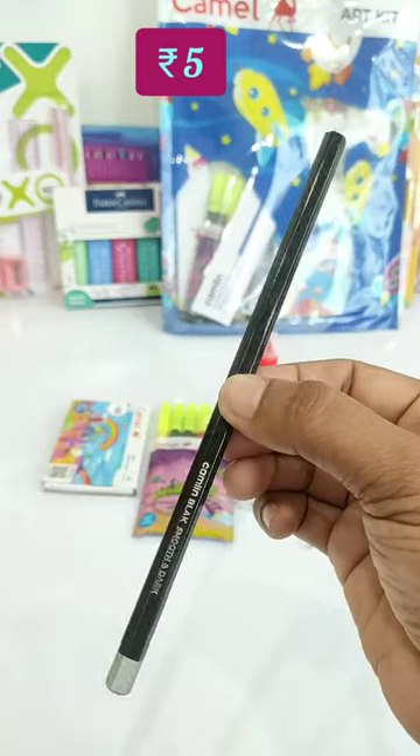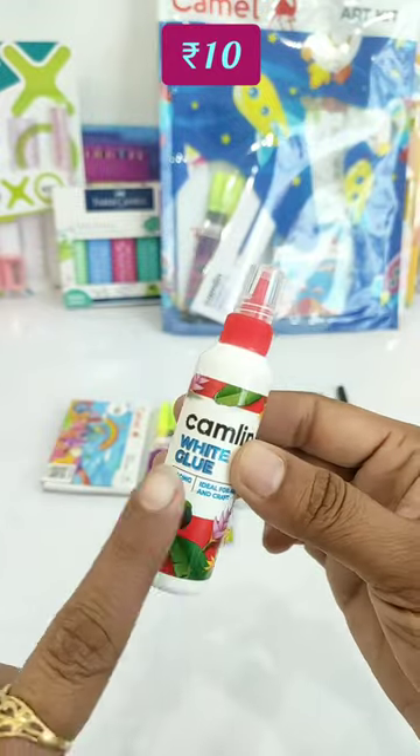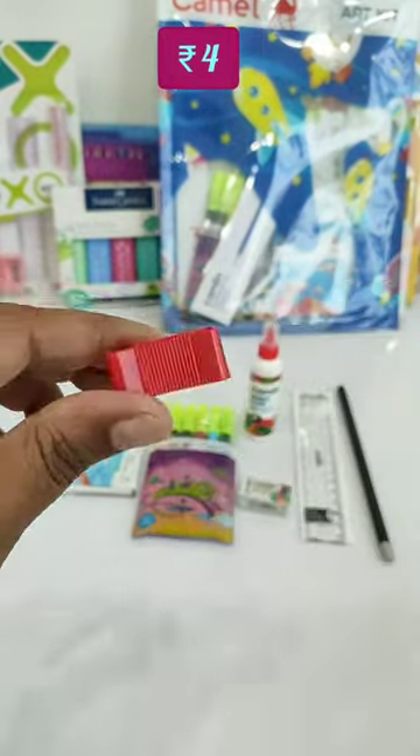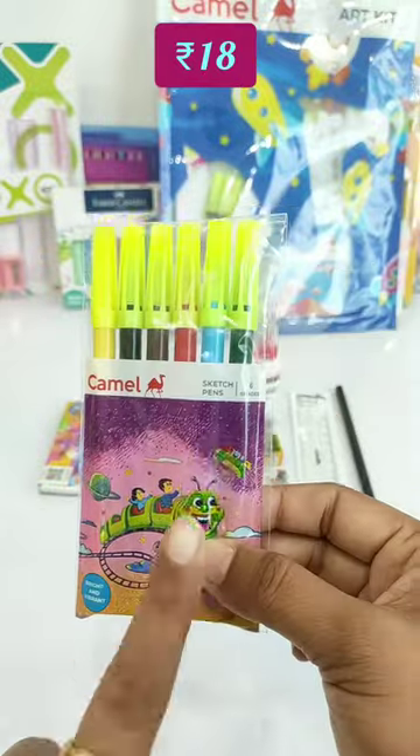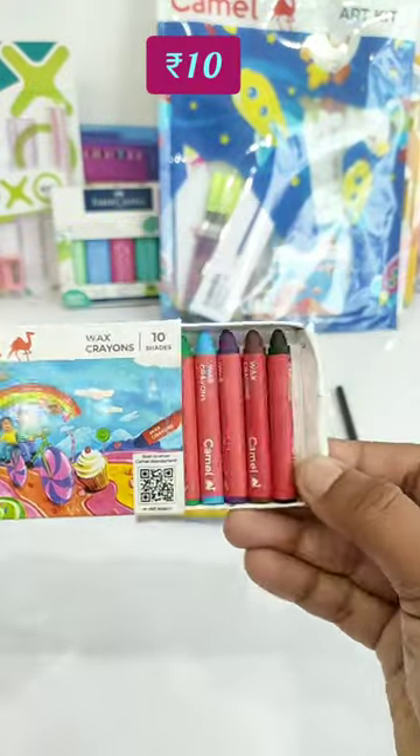You will get a wooden graphite pencil, a 15cm transparent ruler, a white glue, a pencil sharpener, and an eraser. This is Camel's 6 color shades of sketch pens. And in this kit you will get 10 color shades of wax crayons. Guys, you can see all the contents of this kit on the screen.